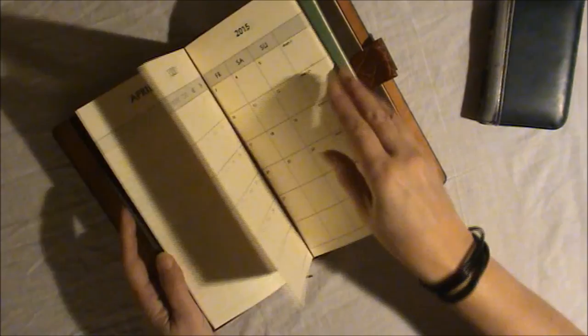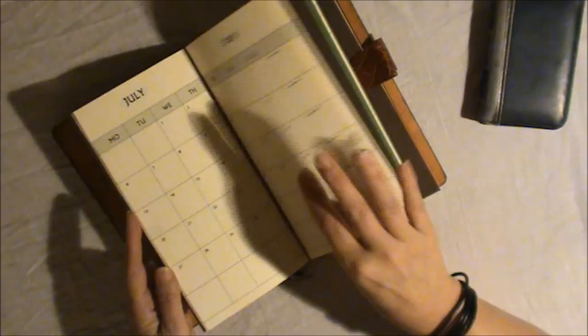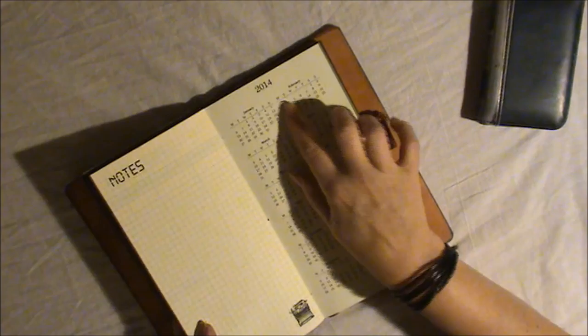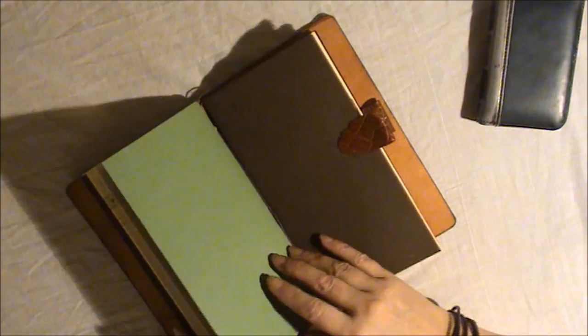Then there's a diary for 2015 — with the months followed by notes, so I think you can get still quite a bit of use out of this one. Then there's also an undated diary, which I made last year, which means there is a 2015 overview but also a 2014 overview — which might not be so useful — but the rest is undated so you can still use it.